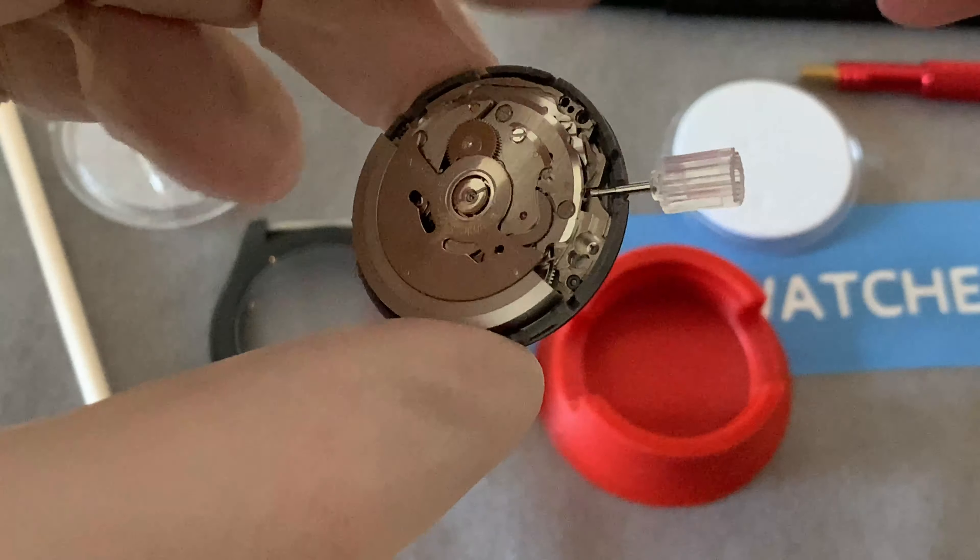The next bit is fitting it into the case. To do that we're going to have to remove the crown whilst all of this is happening. I do use a different tool for that - just a spare crown stem. But we will try and do it with a spring bar tool. I'm going to hold the movement in the air - as long as I'm not touching the hands, they can carry on as normal.